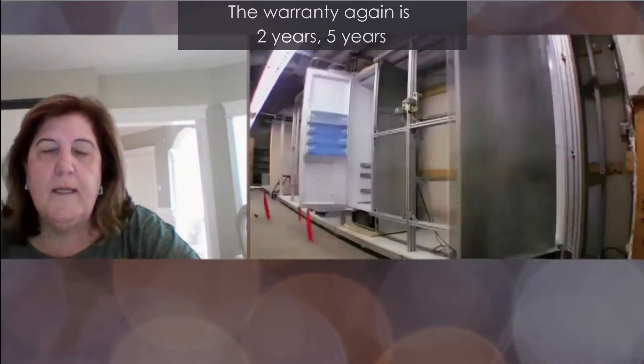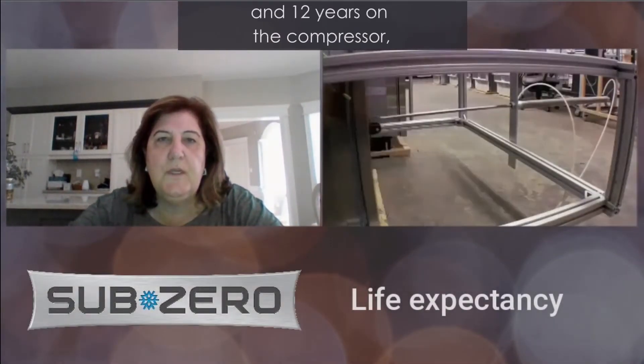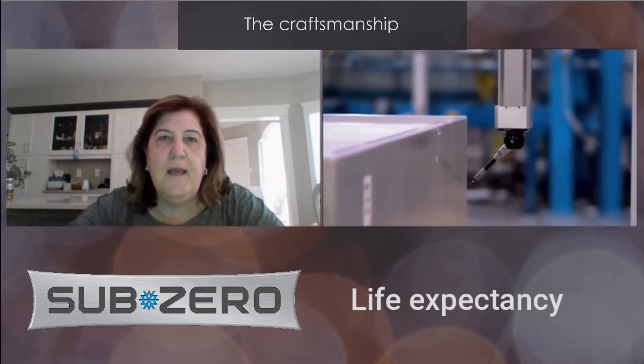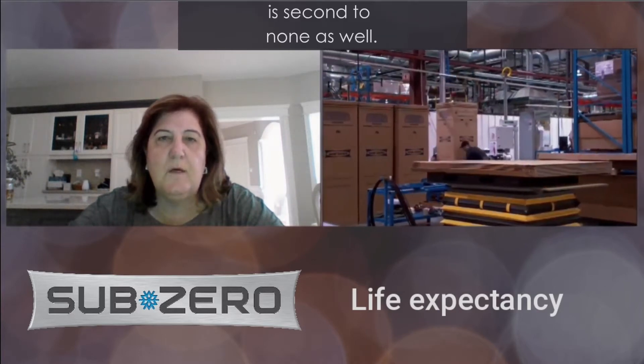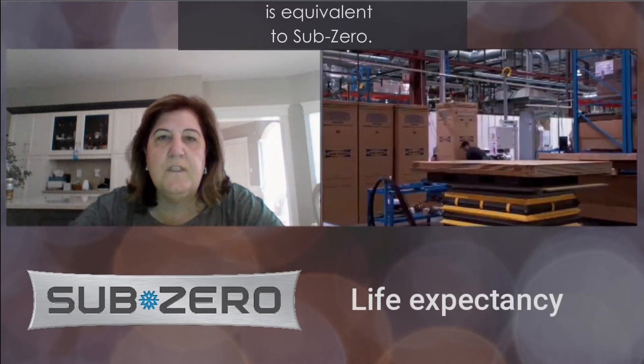The warranty — two years, five years, and 12 years on the compressor — cannot be beat. The craftsmanship and the rigorous testing it's put through before the products are put out to market is second to none as well. I cannot say that anything manufactured is equivalent to Sub-Zero.